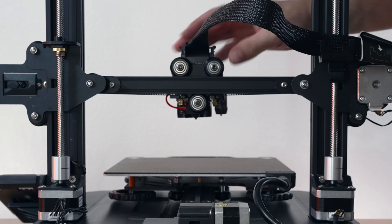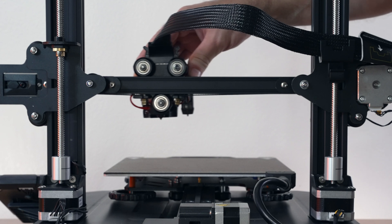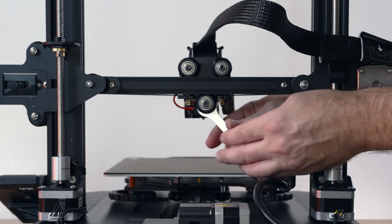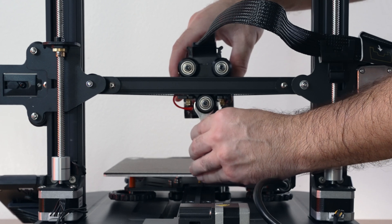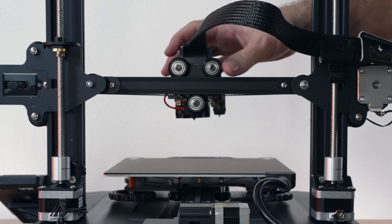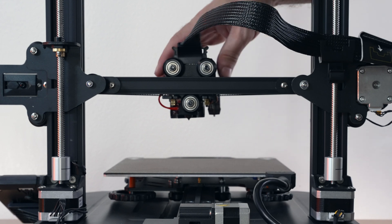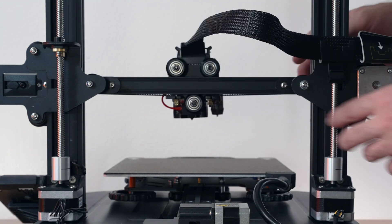Let's move to the hot end assembly and do the same check. On the top we've got two stationary rollers and one adjustable on the bottom. Roll it around and see how it feels — I can spin the wheels but they're kind of tight, so I need to loosen the eccentric nut on the bottom just a little bit. Now it's too loose and moving around, so I'll tighten back up just enough for it to reasonably grab. You want the x-axis a little tighter than usual because we have a direct drive extruder with the stepper motor — it's a bit heavier. After loosening slightly, it feels perfect.